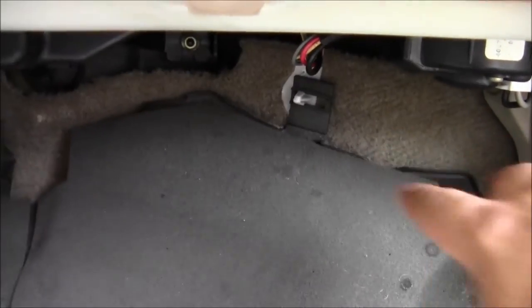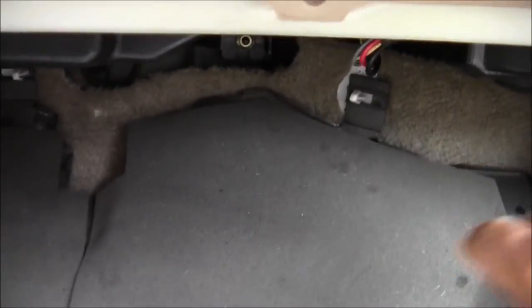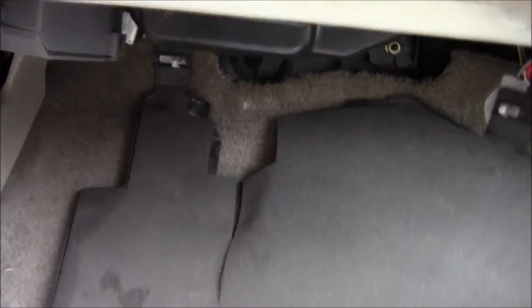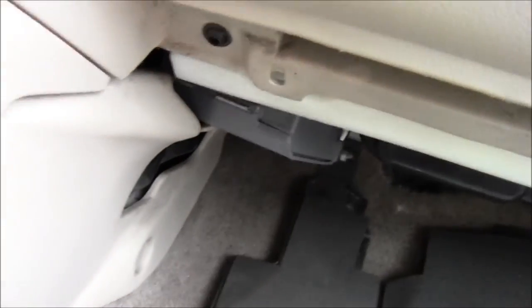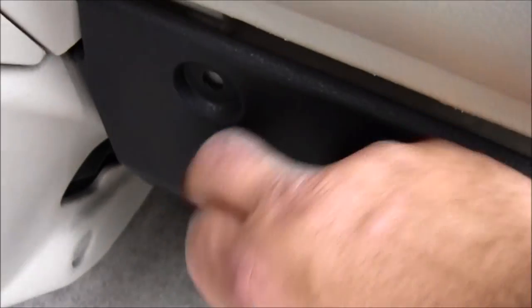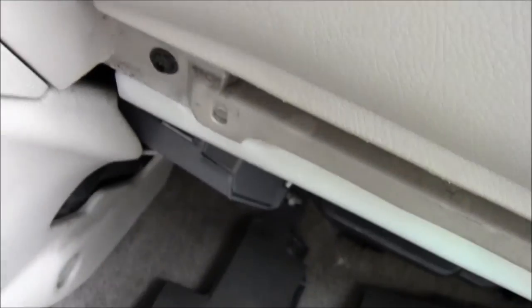Isn't that cool how the back of this part is attached to the rug? You just flip this up and put those retainers back in. This has been another Mad Human Pizza video — have a great day.